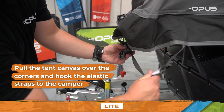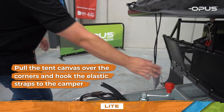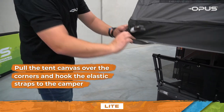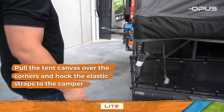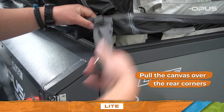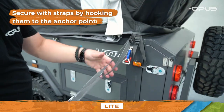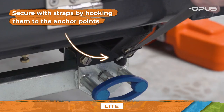Move around your OP Lite. Pull the tent canvas over the corners and hook the elastic straps to the camper. Head to the rear and pull the canvas over the rear corners, then secure with straps by hooking them to the anchor points located underneath the OP Lite.